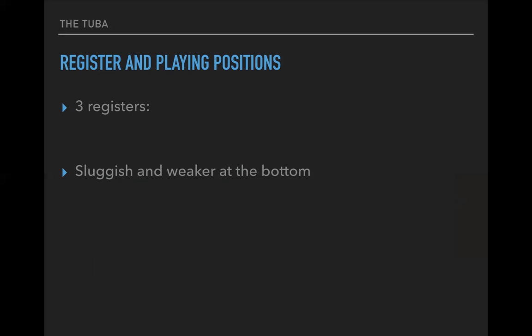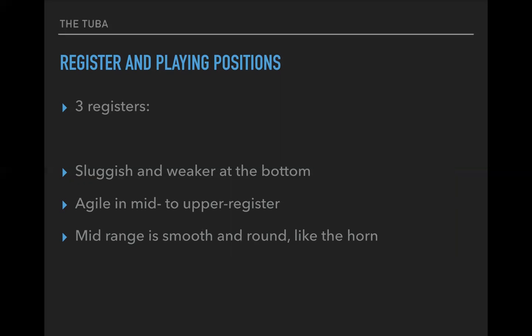You could also consider giving a rhythmic passage to the trombones because those will speak faster, and give the fundamental note — say, a pedal — to the tuba. It is agile in the mid to upper register. The mid range is smooth and round like the horn, so again it blends well with the French horn. It is thinner and more intense in the high range.